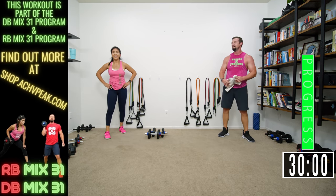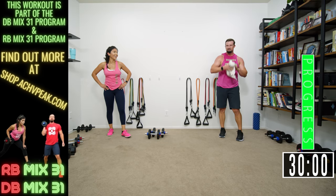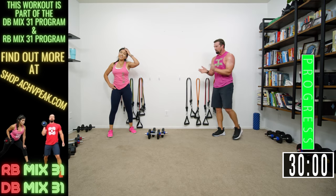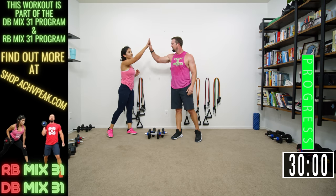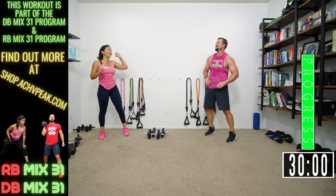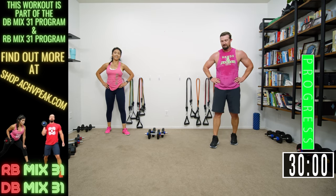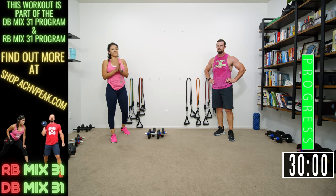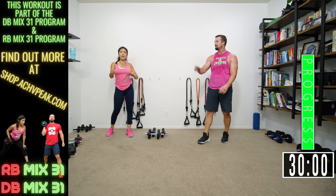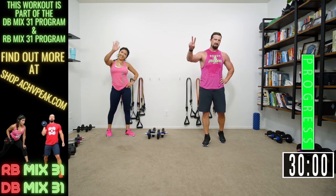Good job! Good stuff. I'm sweaty. Good workout today, guys — hope you enjoyed that one. That was a lot of fun. That really pushes you. If you enjoyed this workout, smash that like button and we'll see you tomorrow. See you guys!